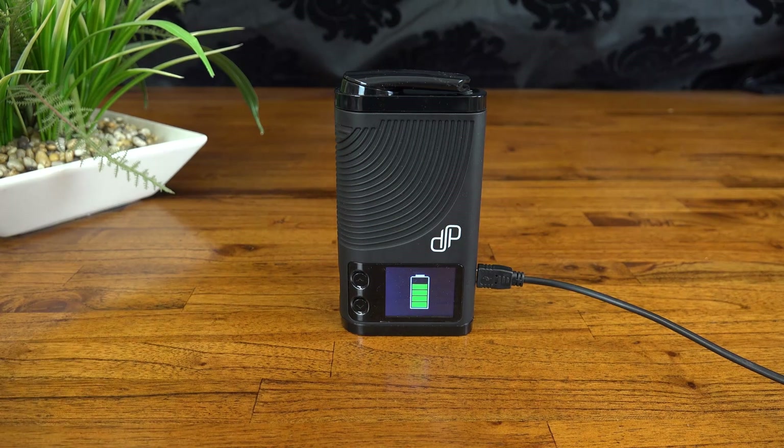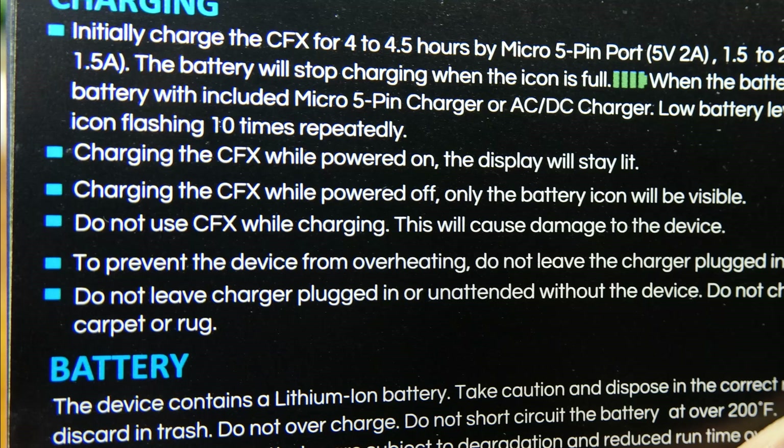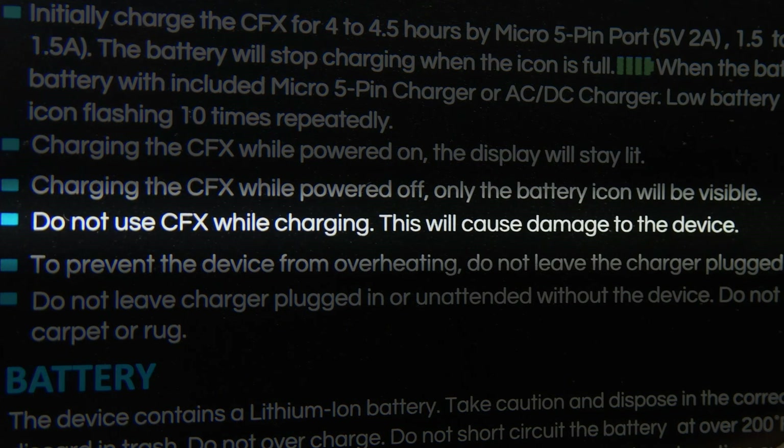If you're looking for a portable that can be used while charging, sadly the CFX isn't one of them. It is possible — I've tried it and it technically works — but the charging section of the manual clearly states: do not use the CFX while charging, as this will cause damage to the device. Suppose I should have read that beforehand. It would have been nice to see pass-through functionality officially supported by the manufacturer, but it probably won't bother you too much given how quickly it charges.